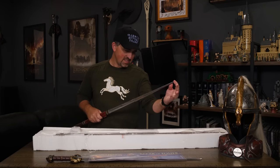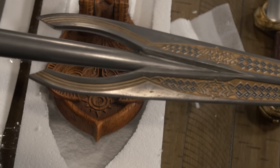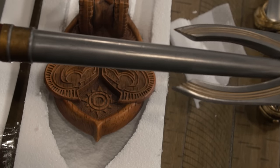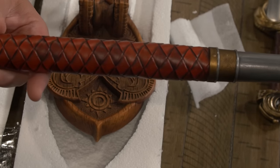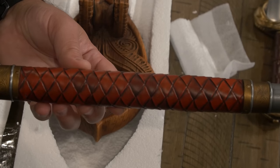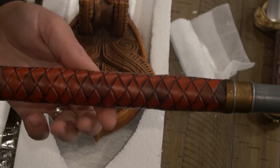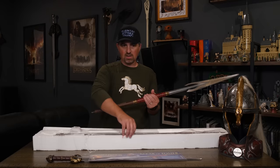I love seeing the detail on weapons that we don't see a whole lot of in the films — we never get a close-up of Éomer's spear. And I love that obviously the Rohirrim color scheme and the Rohirrim design is in all of the pieces that they make from these films.